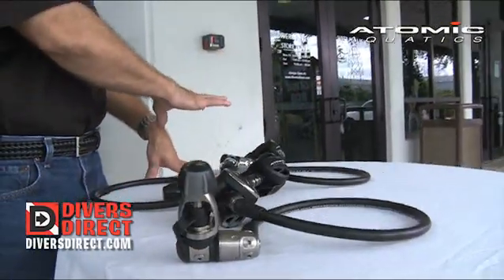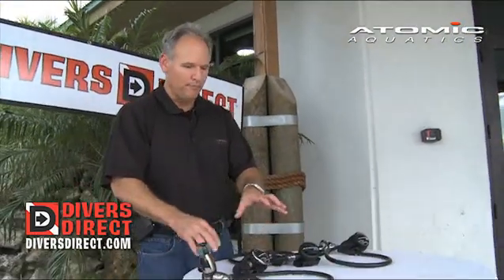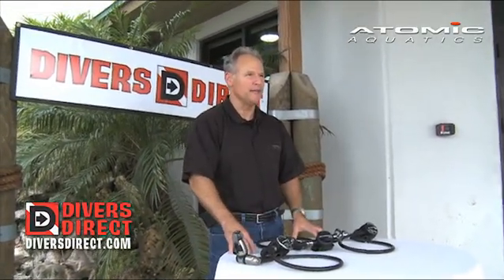The atomic regulators here on the table — the neat thing about them is even though the price points are different, they all breathe and perform the same. So what the consumer ends up purchasing is a metal combination which will determine the price, but again emphasizing performance being the same.